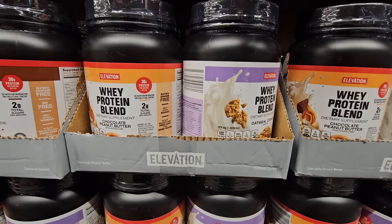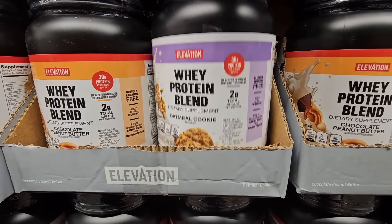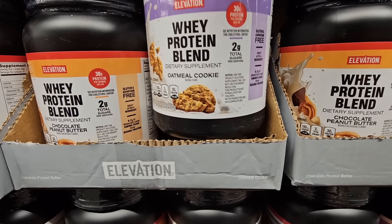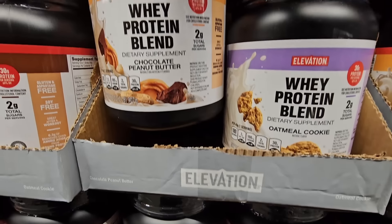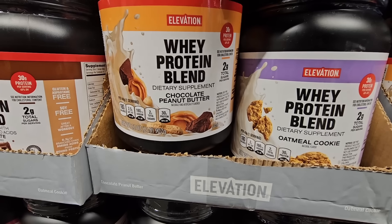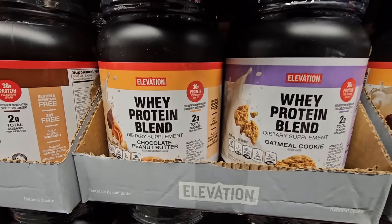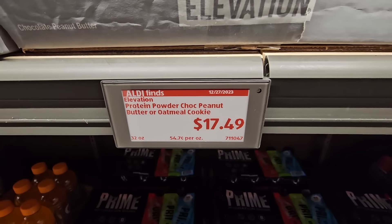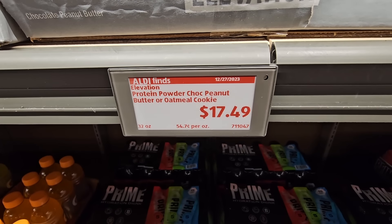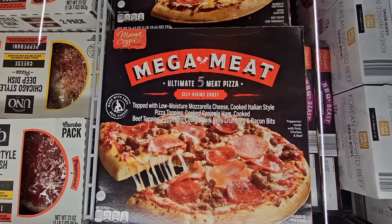This time of year we're going to see a lot of protein powder. This is the whey protein blend, a dietary supplement. There are two flavors: oatmeal cookie and chocolate peanut butter — those sound really good. I haven't tried this brand before, but the price, especially for the size of these, is $17.49. If you have tried that, let us know in the comments below.